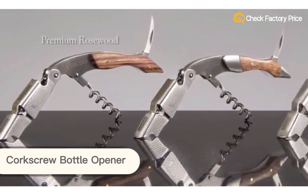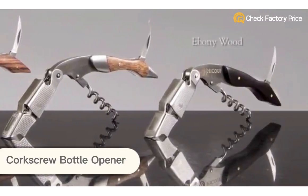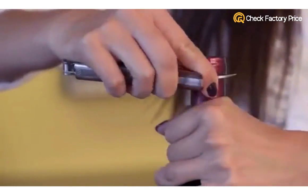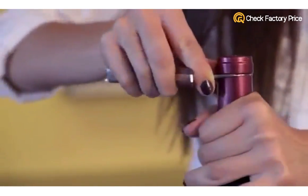Professional waiter's corkscrews feature a double-hinged fulcrum so you can easily remove even the longest corks. We'll demonstrate. First, the long rounded serrated foil cutter on our waiter's corkscrew makes foil removal simple.